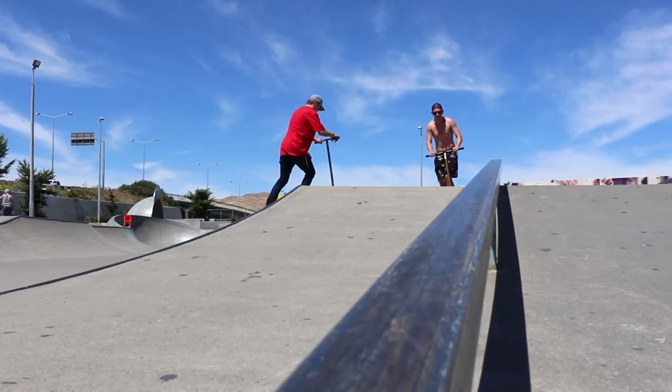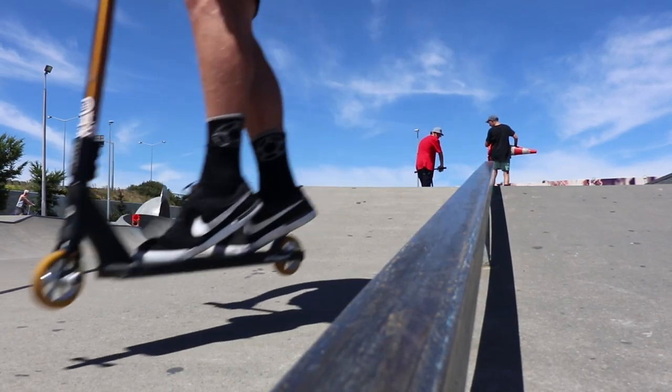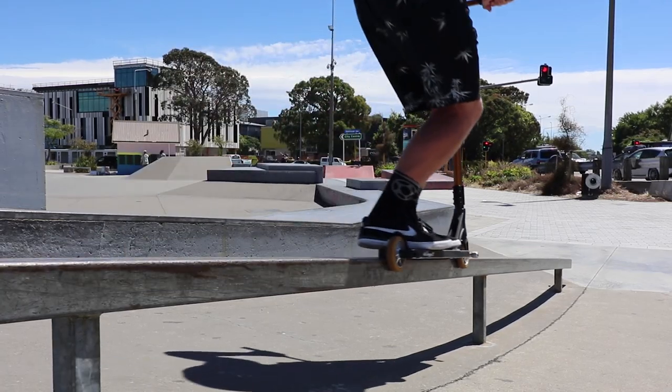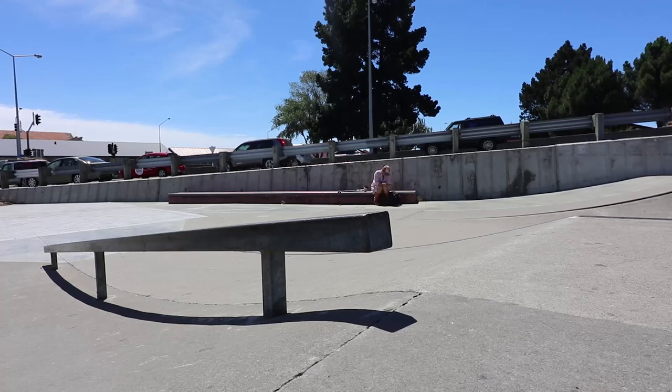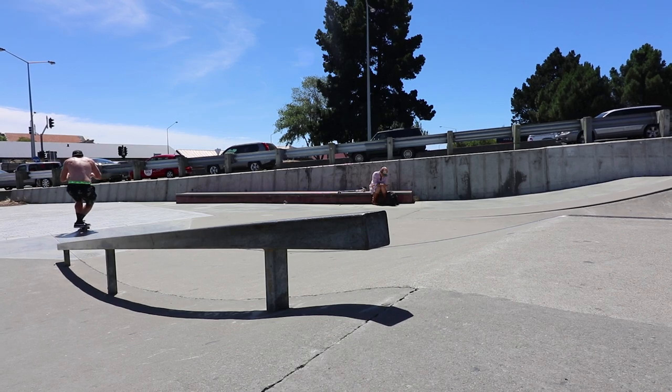Now's where it starts getting a bit tricky. 50-50s are definitely a confidence boost once you get them down, but they are a trick that you can quickly lose after hitting a real bad stack. When you lock into a 50, you really have to just be confident. It's a lot easier on a wider deck, so if you guys are riding 4.8s and 5 inches, it's a lot easier than doing it on a 4.5 or anything smaller. I would definitely recommend doing some 50-50 stalls before you start trying them on rails and ledges. Make sure the ledge or rail is highly waxed up so that you do slide, because it's definitely really easy to just stick on a 50-50, trust me.